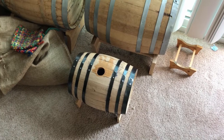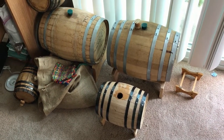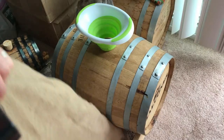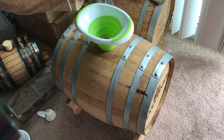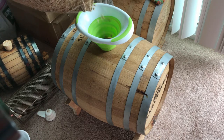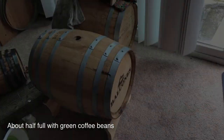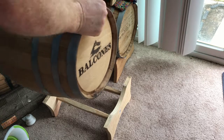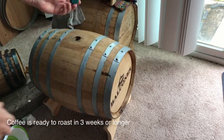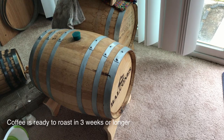The final step is to wait several days until the whiskey barrel is dried out — you do not want it to be wet inside. Once that's done, pour the beans in and shake it up, about half full. Put the top on and let it sit for about three weeks. After three weeks you can roast in small batches or the whole thing at once, depending on the size barrel you have.